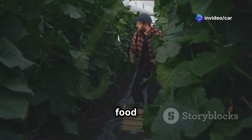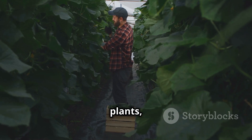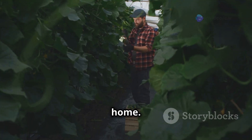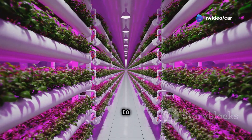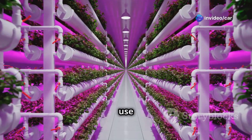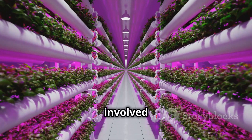You can enjoy fresh homegrown food all year round. With aeroponics you can grow a variety of plants — from leafy greens to juicy tomatoes — right in the comfort of your home. It's a sustainable and efficient way to grow food, reducing the need for large amounts of water and eliminating the use of pesticides. Plus, it's a fun and educational way to get involved in gardening.